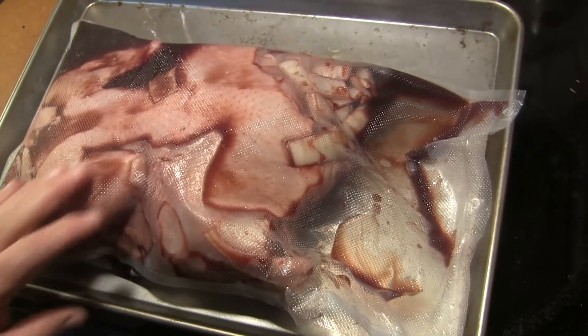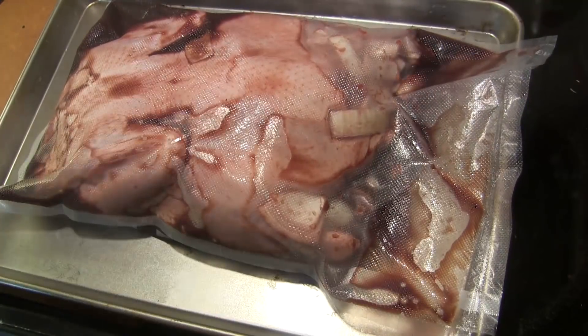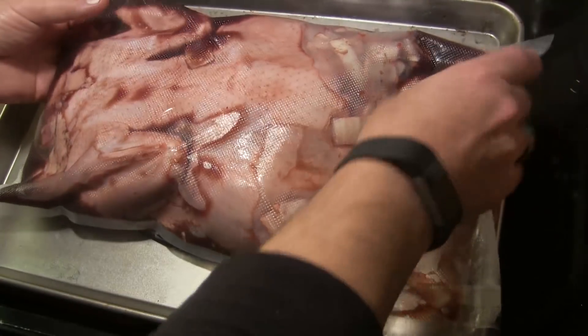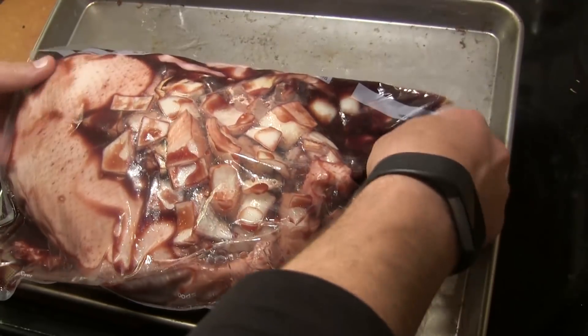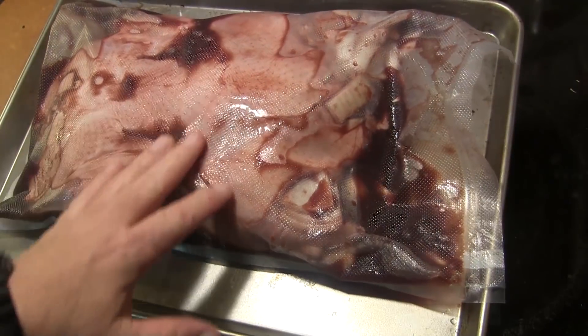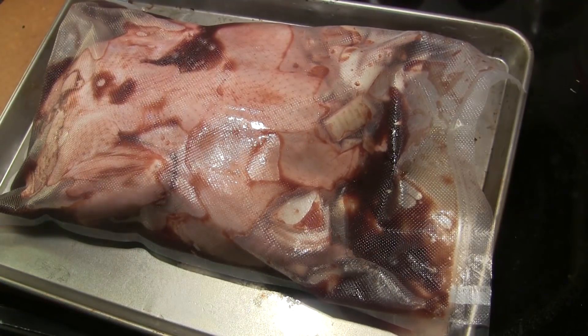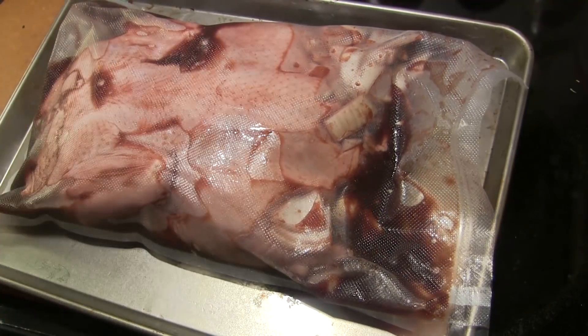Every couple of hours when I'm able to, I'm just going to flip the bag over to make sure it gets a good even marinade. You need to let this go a minimum of six hours, but you can let it go up to 24. We'll be back tomorrow to take him out.